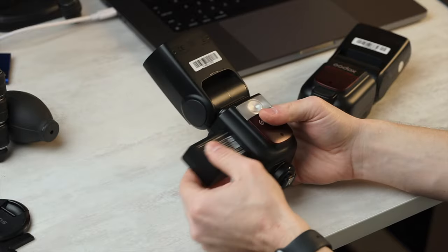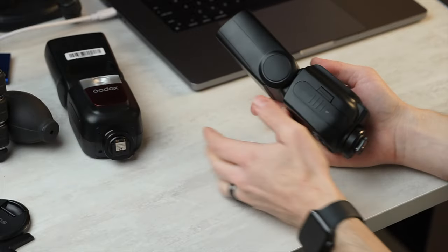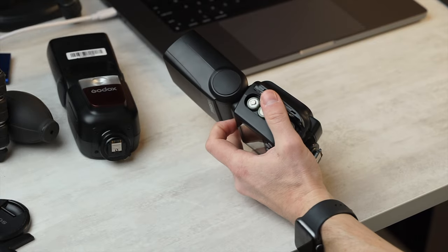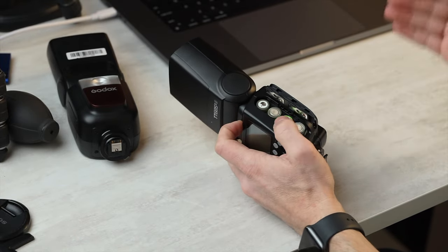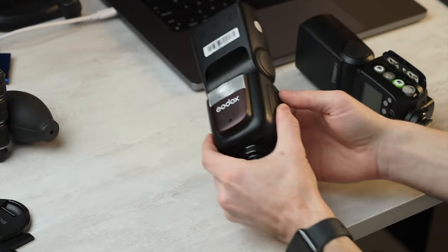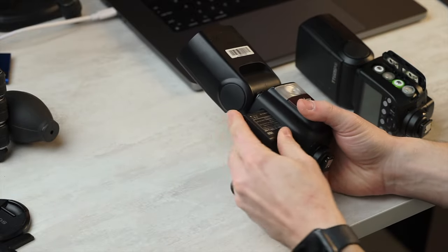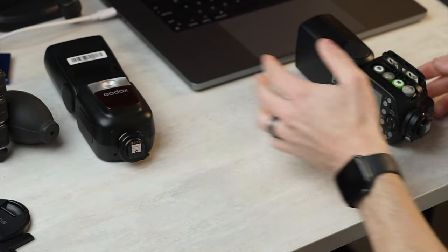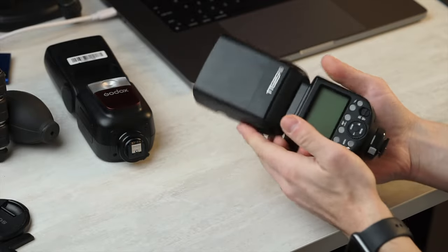We've grown so accustomed to Godox being known for the lithium-ion-powered flashes that we've kind of forgotten about just the classic AA-powered flashes. Why do you want these? Well, if you need to be able to change batteries quickly, or if you're going to go through a lot of batteries, some people can't afford to buy a ton of the lithium-ion battery packs. They're proprietary and kind of expensive. Also, you have a cheaper flash — a lower barrier for entry.